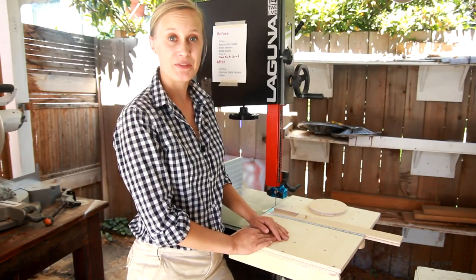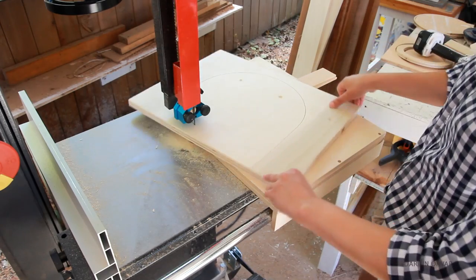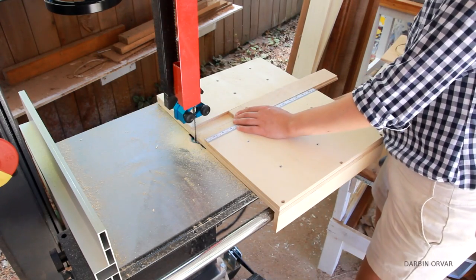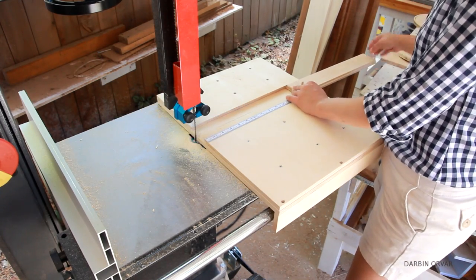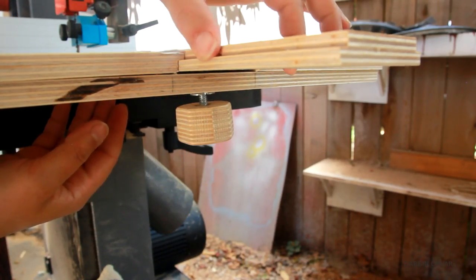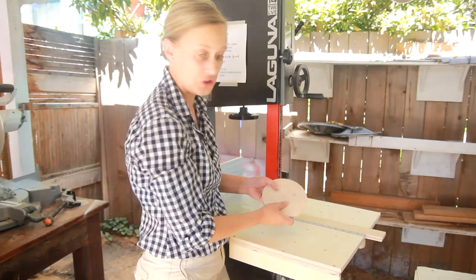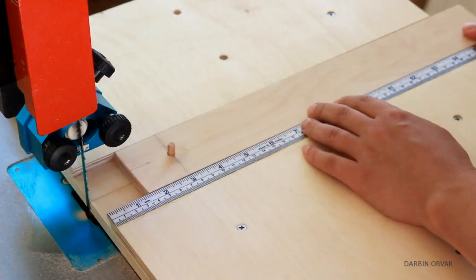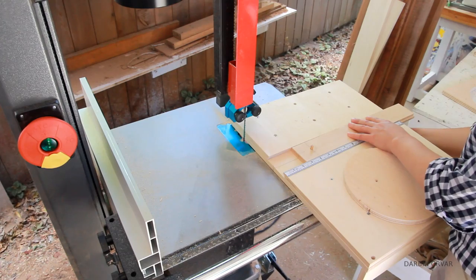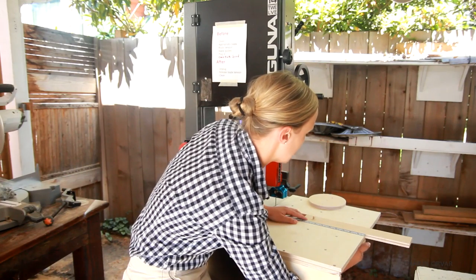Hi, my name is Lynn and this is the Darben Orva channel. Today I'm going to build this circle cutting jig for the bandsaw. It features an adjustable T-track with a knob that you can slide and close, and it has a pin right here so you don't have to go all the way through your circles. It also has a built-in measuring tape so you have an infinite amount of adjustability to get just the size you want.